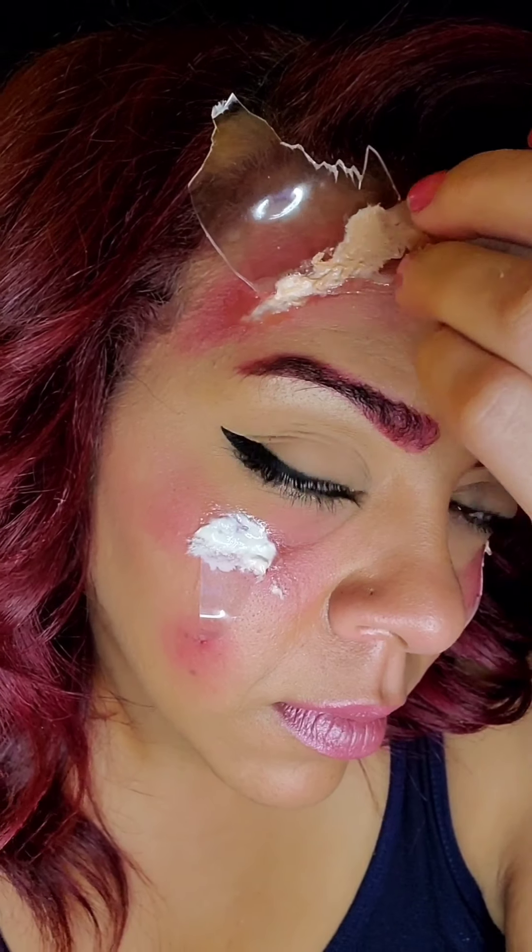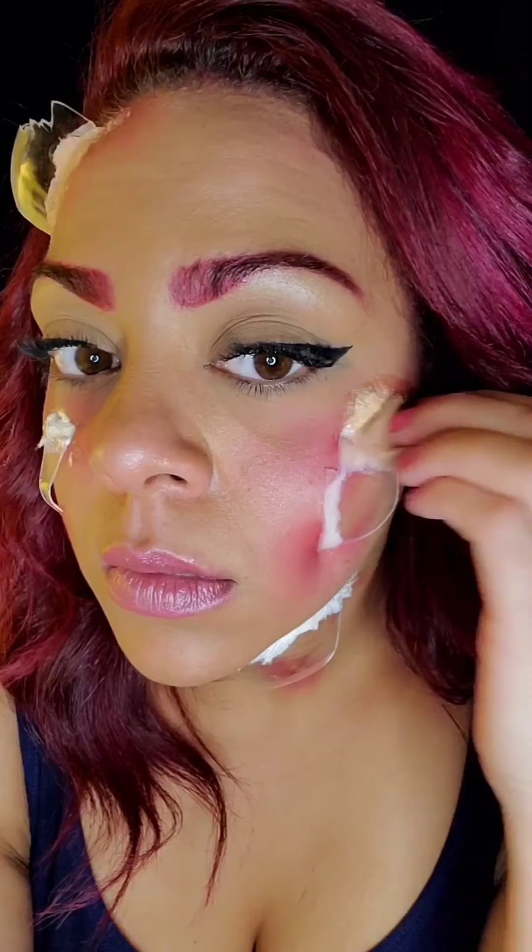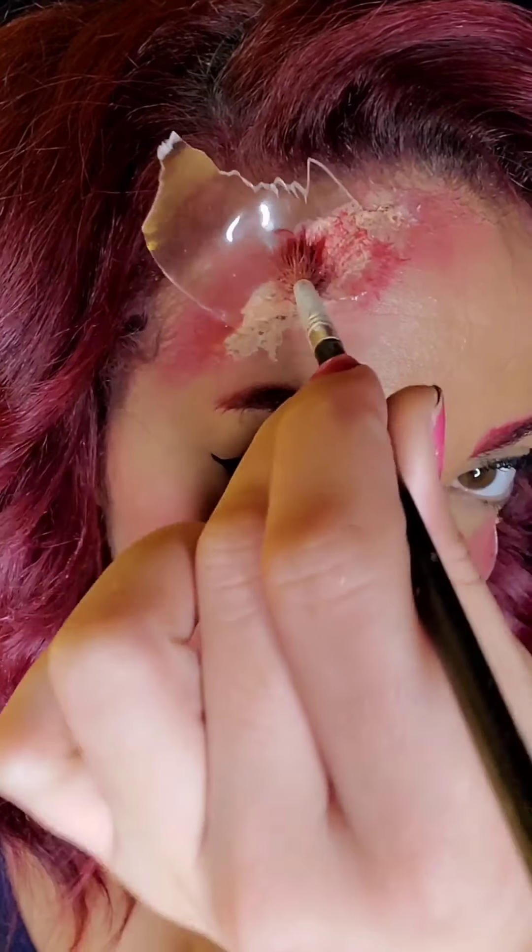Now I'm going in with some LA Colors liquid foundation and covering up all those little pieces of toilet paper, and then I go in with the LA Colors powder foundation.